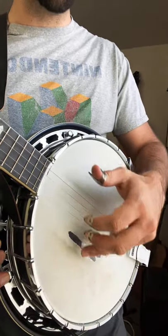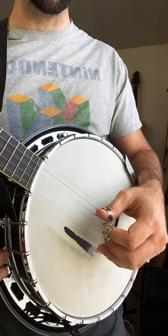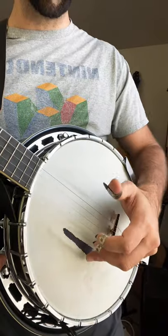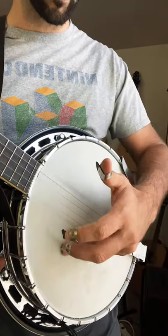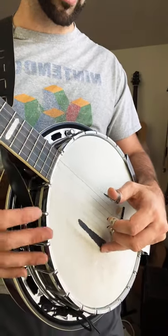Why is it that banjo players move their hand around the banjo head sometimes when they play? Well, it's simple — they're controlling the tone that they want from the banjo. Depending on where I place my anchor fingers, I'll get a totally different sound. For instance, if I have my hand down here and my anchor fingers are right near the bridge, I want to get a higher, brighter sound.